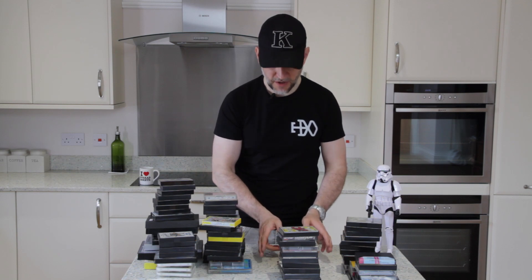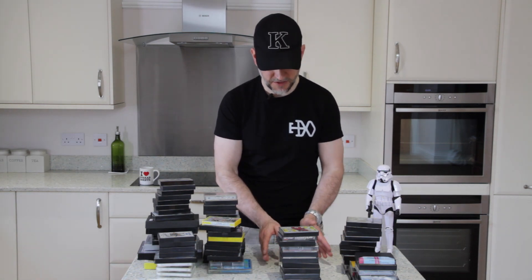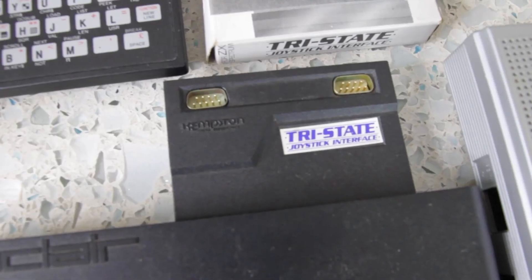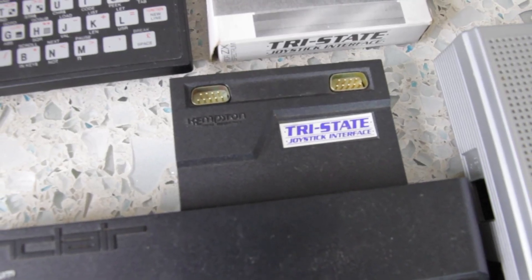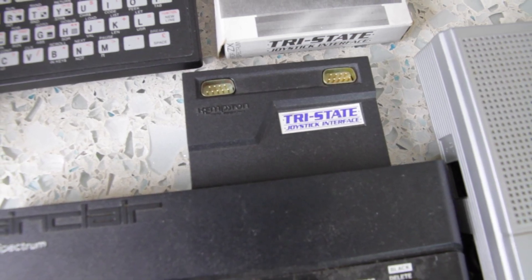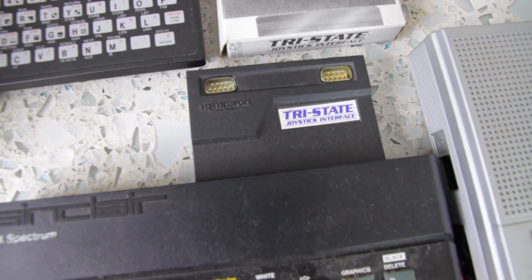One piece of hardware I didn't spot because it was about the size of a cassette is this Kempston tri-state joystick interface for the ZX Spectrum. And again, boxed — excellent. We'll put that with the rest of the hardware.